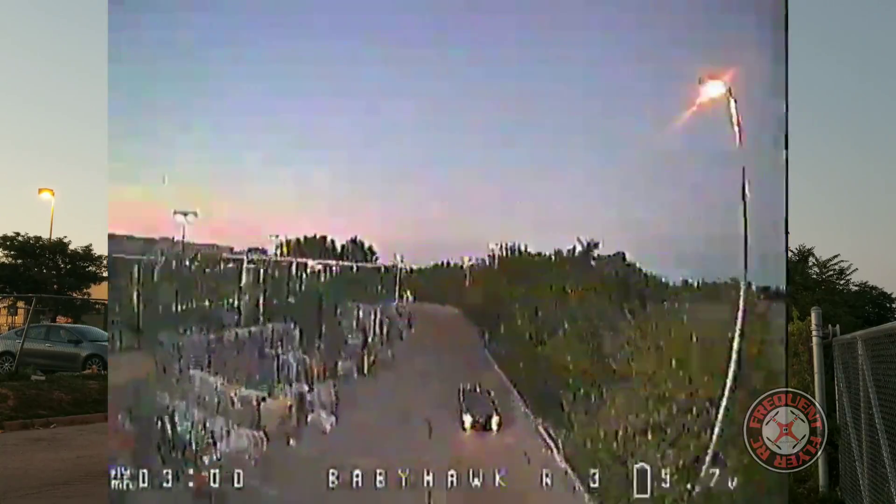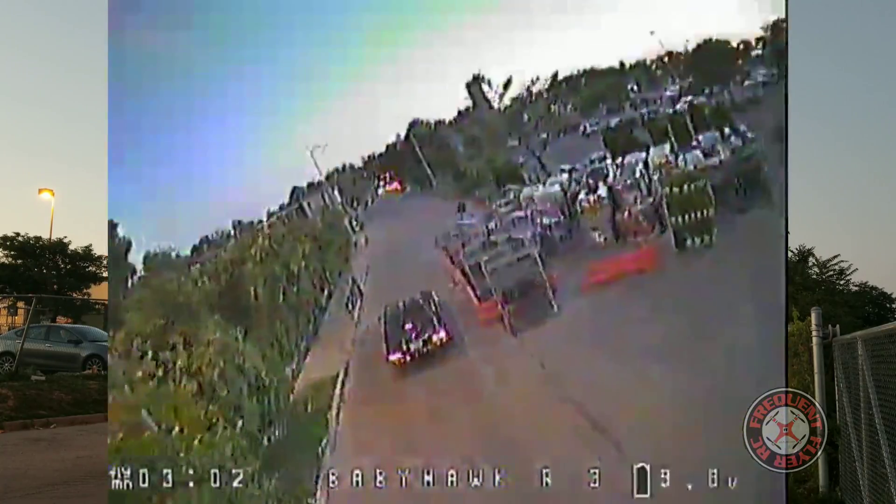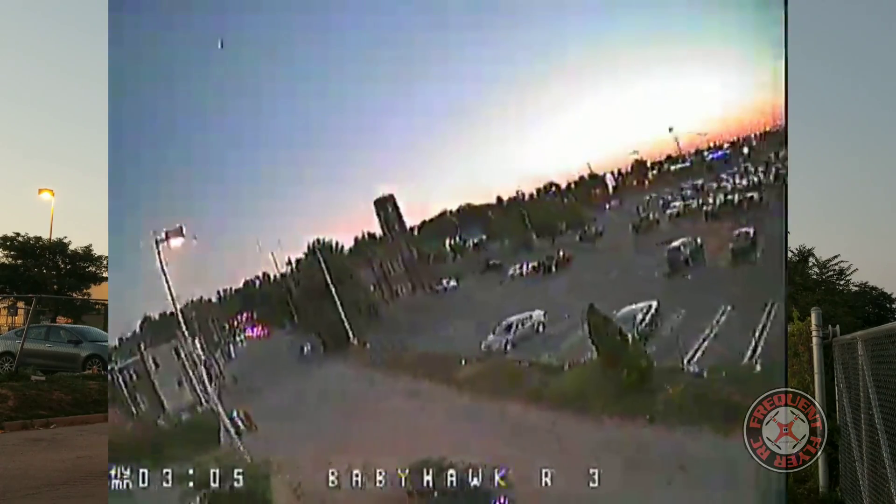So I don't know — if you have the EV800D, the Eachine version, then you might be getting some really good reception.